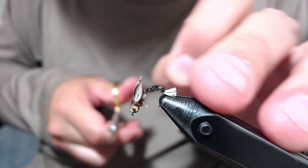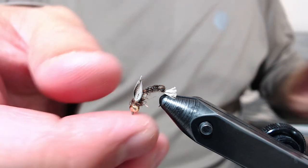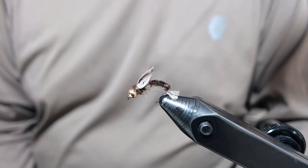Well-fish, short trailing shuck — that's it. My little winged caddis emerger.